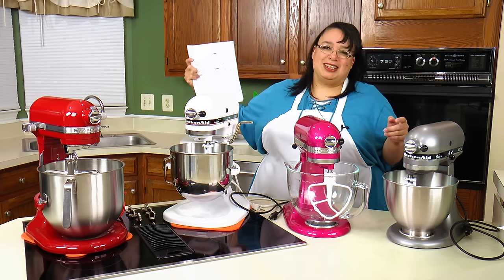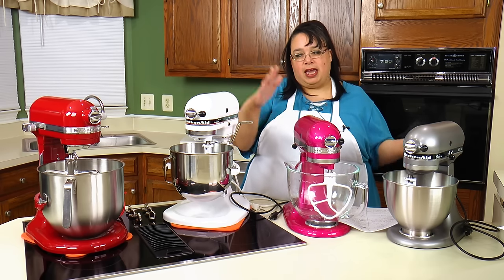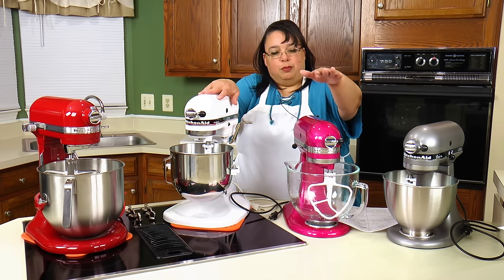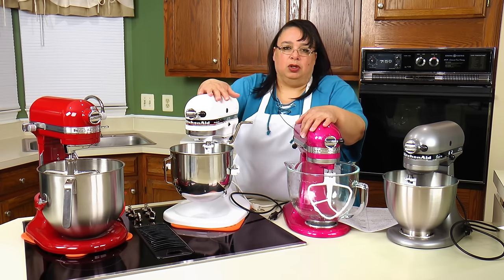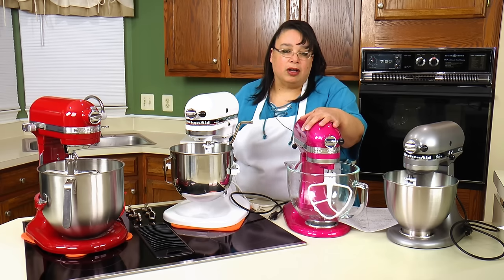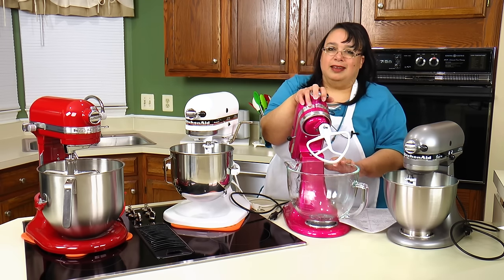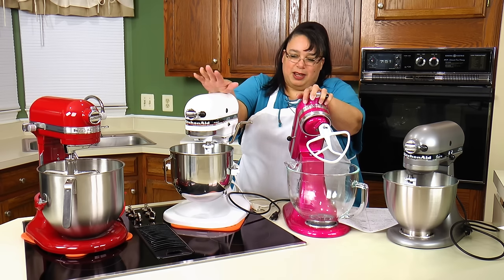My first point: it's more likely that a tilt head will fit underneath your counter cabinets than a bowl lift. A bowl lift is significantly taller than a tilt head. You really need to measure your cabinets and check the specs. When the tilt head's head is raised, it's about the same height as a bowl lift, so for storage under cabinets, the tilt head sits in the lowered position — you'd pull it out to raise the head.